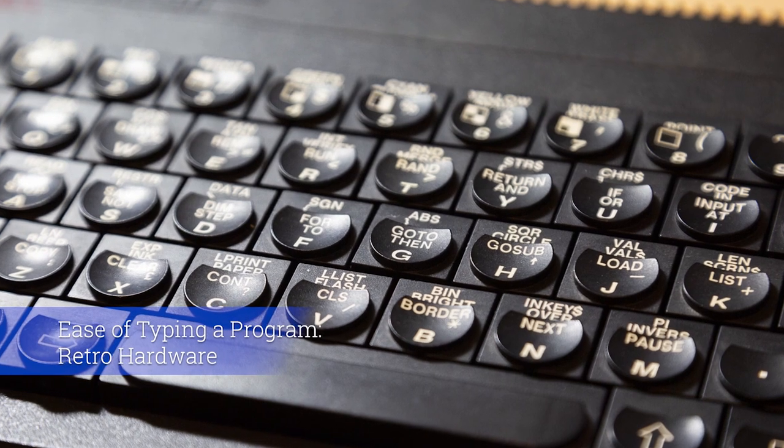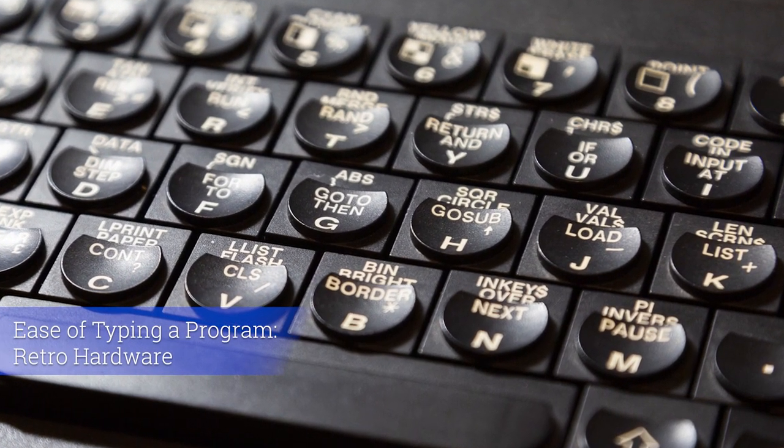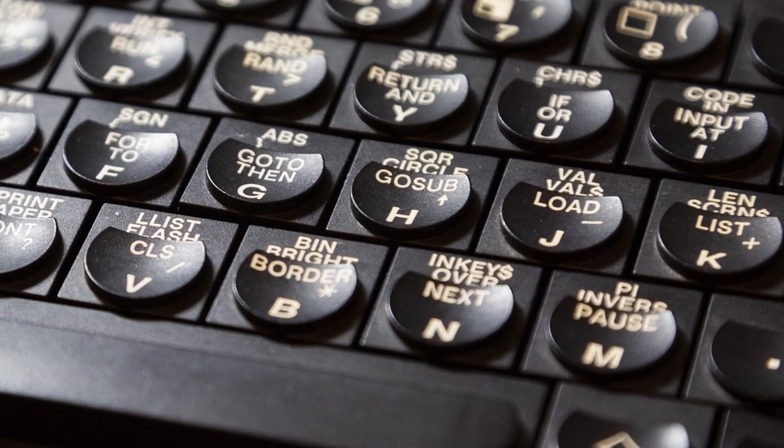Now let's look at ease of typing a program on the retro hardware itself. I'm using a ZX Spectrum Plus — as you can see from the picture the keys have got all the information printed on them, so this should be quite a bit easier. I know where the quote is this time. Typing 10 PRINT "inimblesloth.com", 20 GOTO 10, and RUN — this was fairly straightforward on the ZX Spectrum Plus.